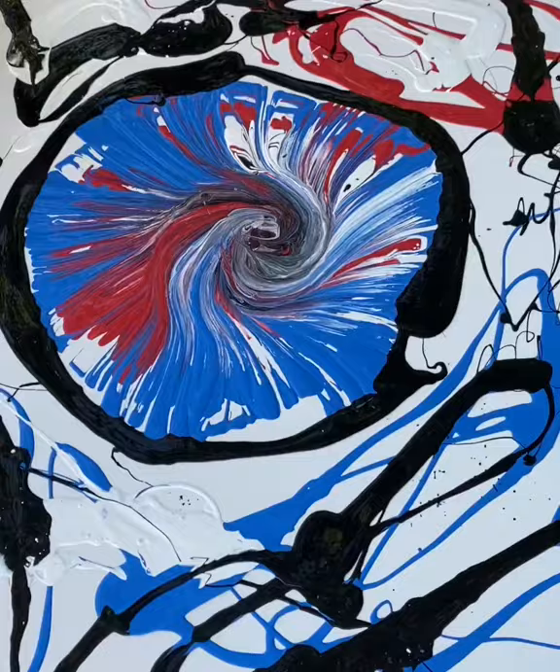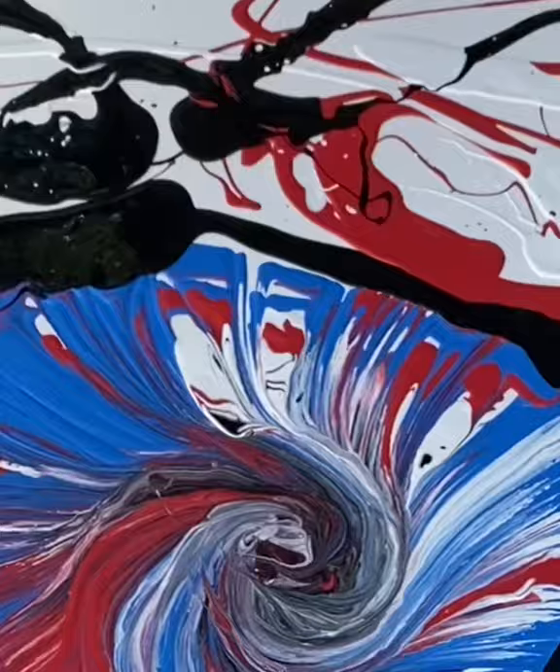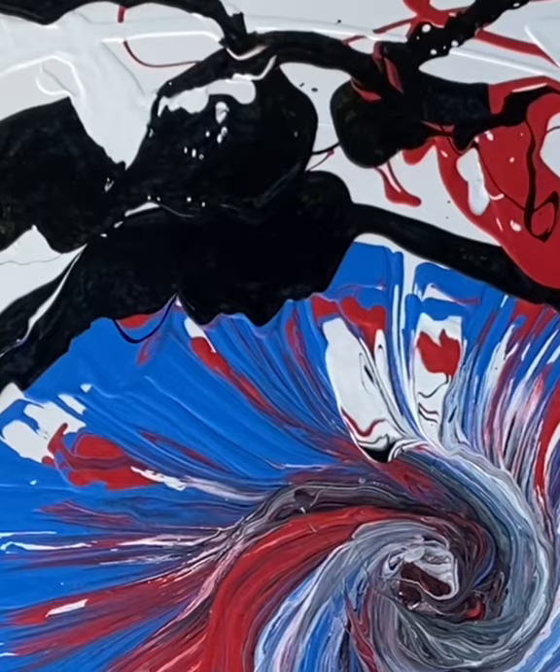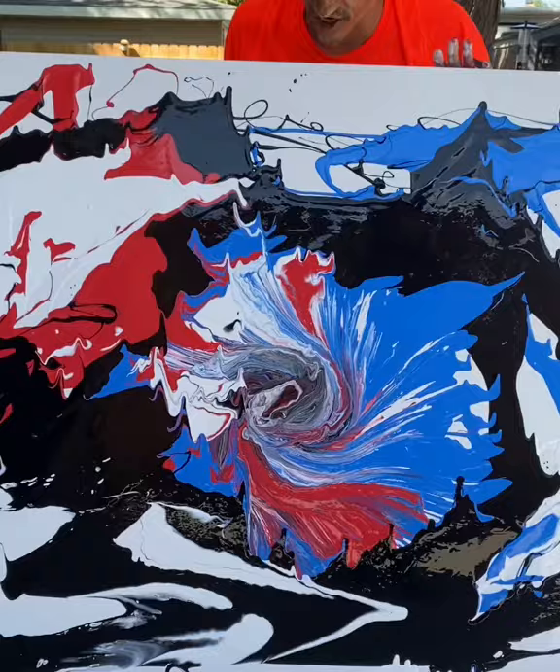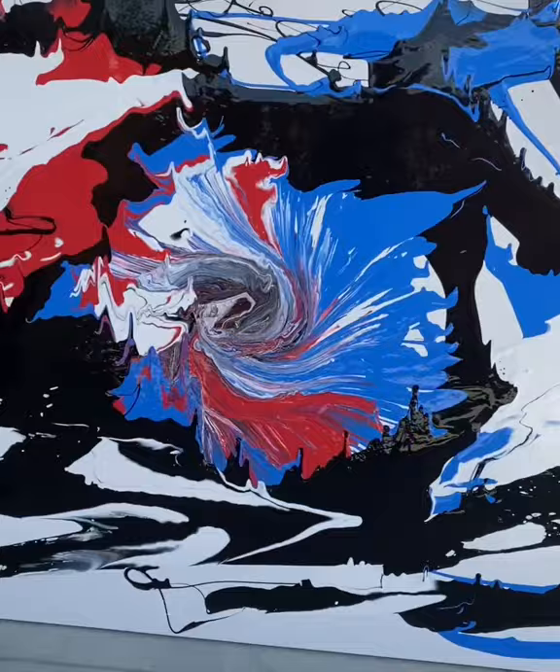Now what you're gonna do is pick it up slowly. If you had a smaller one you could use a lazy susan and spin it — this is too big. Just allow all those colors to start to blend and transfer. Now we're gonna turn it — let all those colors just bleed. You gotta do that before it dries.